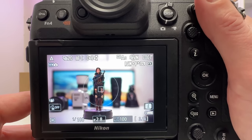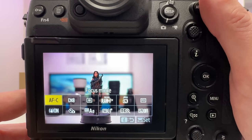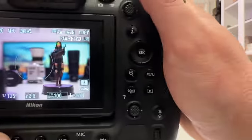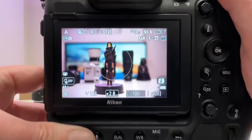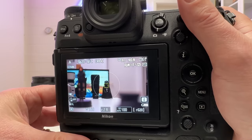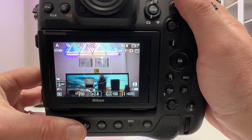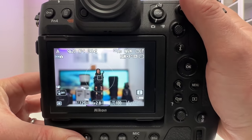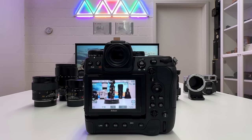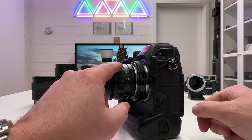I half-press the shutter button — it finds focus and immediately jumps to the eye. I'm in autofocus continuous, so keeping the shutter half-pressed should keep tracking the eye as I move the camera. Very nice — it's very sticky on Yennefer's eye. Absolutely impressive. I then focus away to Darth Vader in the background, then to the TechArt adapter box on top of the TV — focus found very quickly. Back to Yennefer — jumps right back to the face and finds the eye. Very promising start.